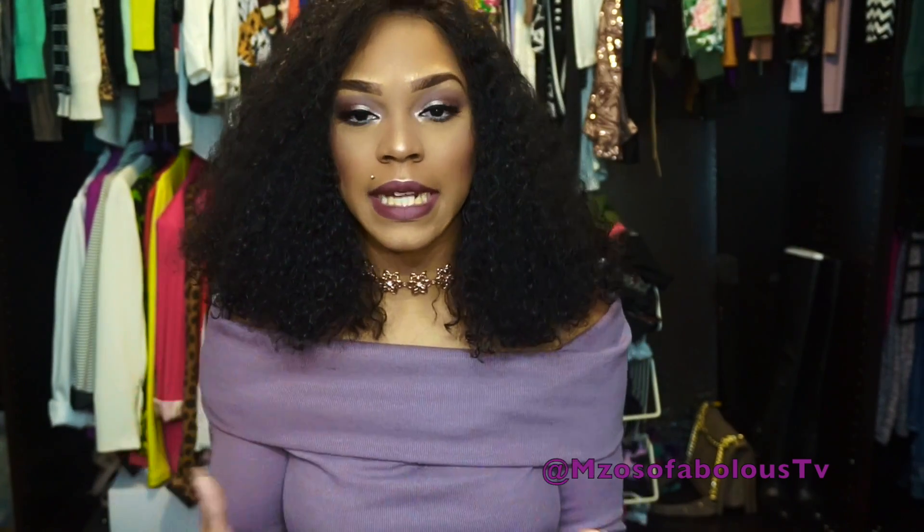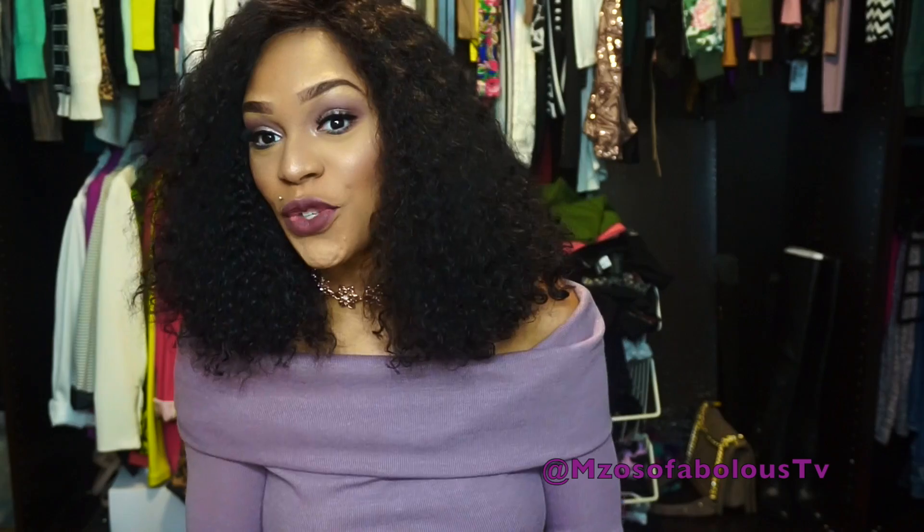They reached out to me to do another review for them and I decided I wanted to do something curly. I'm actually getting ready to go to Vegas and I wanted something more like a wet and wavy style that I could wear for Vegas. So I came across this unit right here.